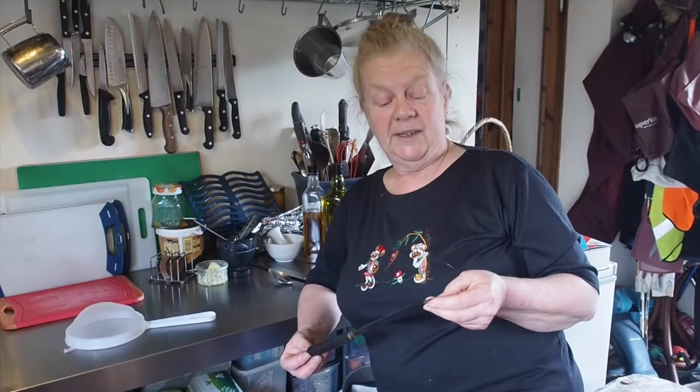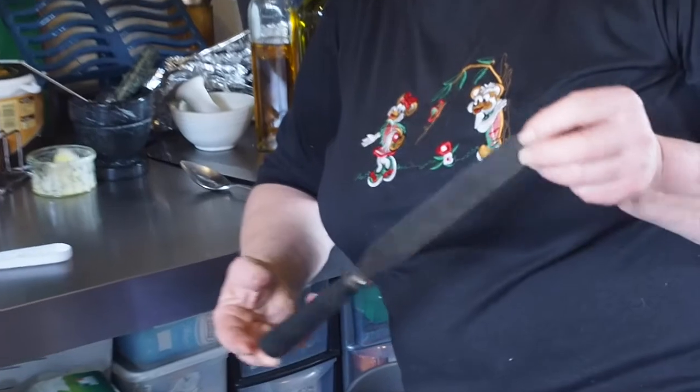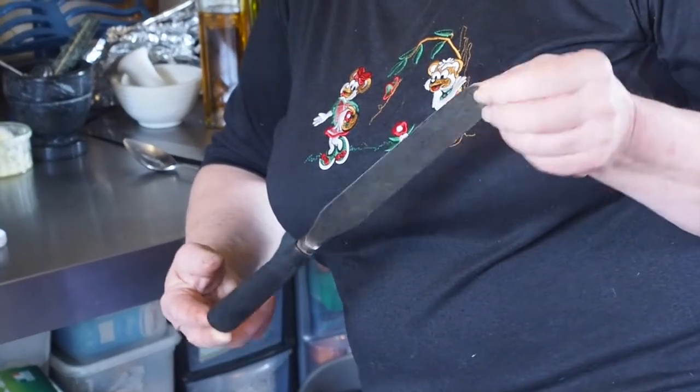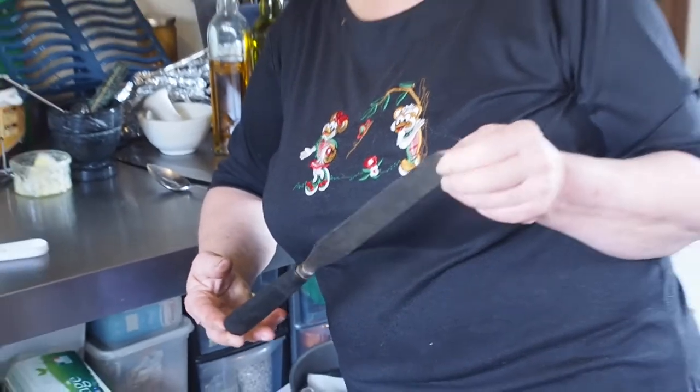This is a spatula that belonged to my grandmother. It's carbon steel rather than chrome, which you would normally get these days. Carbon steel rusts, so you have to be very careful with this one, that you wash it and dry it fairly quickly after use, because it does go really rusty.